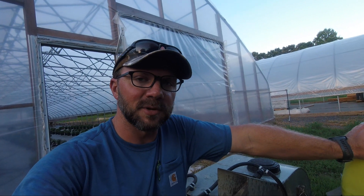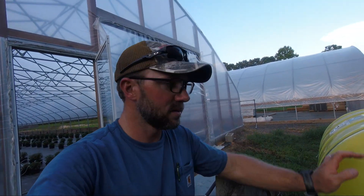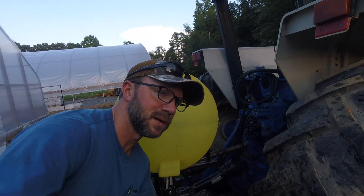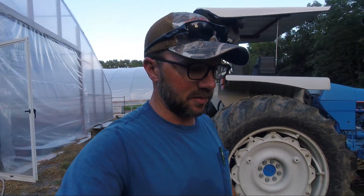Hey y'all, I've been getting a tremendous amount of questions over the past few months about spraying pumpkins. If you're tired of hearing me talk about it, I'm sorry, but this is what I've got going on right now, so I figured it'd be a good time to talk about it. I'm on my third or fourth spray — I can't remember without looking at my book.